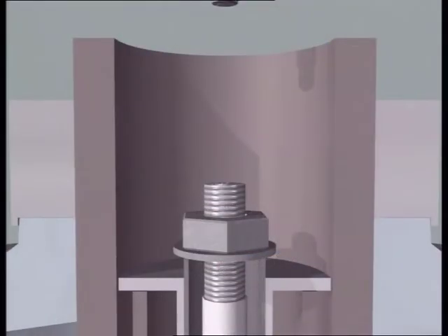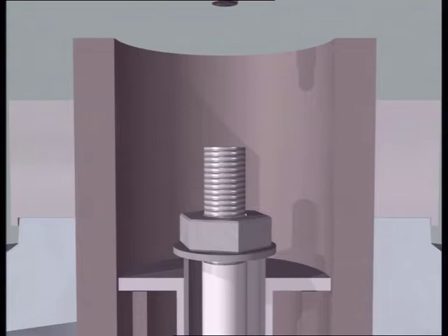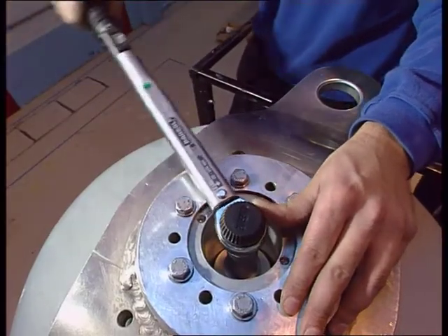Before the draw rod is positioned, measure the distance A. Tighten the joints to obtain the correct extension of the draw rod according to the product information, resulting in the measure B. The tightening torque should be between 70 and 140 Nm.